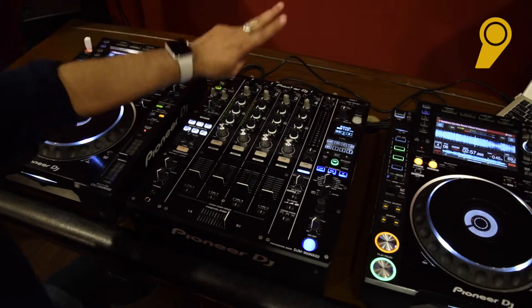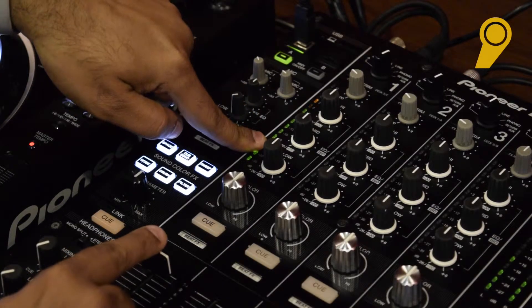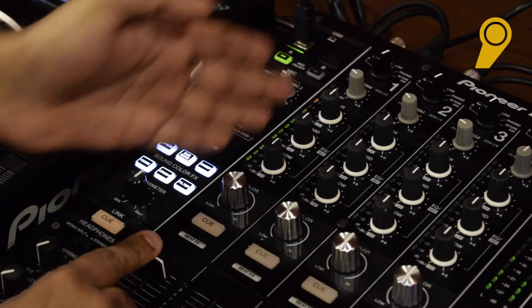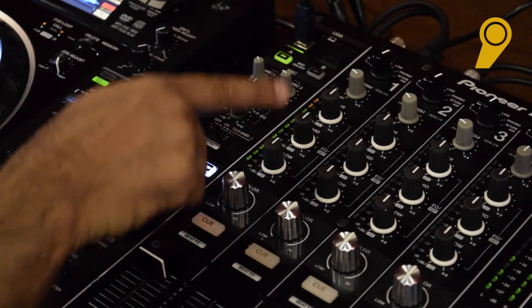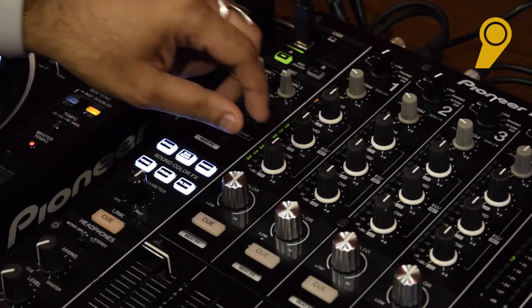So we balance both the volumes. As you see, I'm playing channel 1 right now. These buttons belong to this channel — this is the bass, this is the mid, and this is the highs.